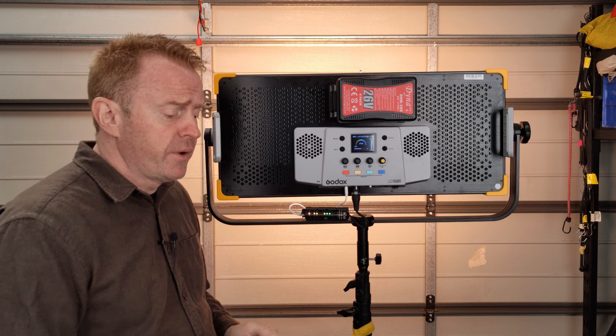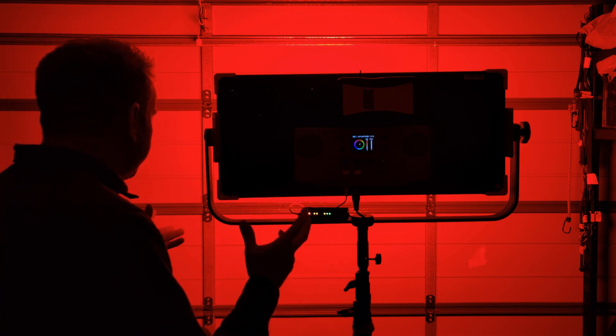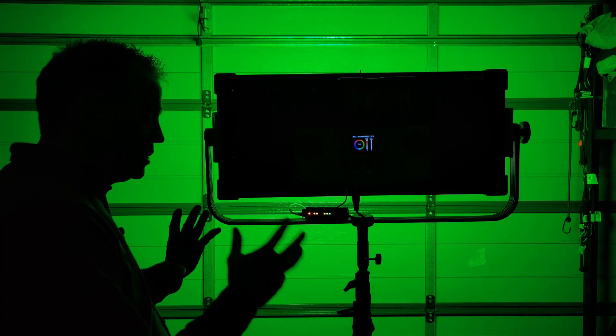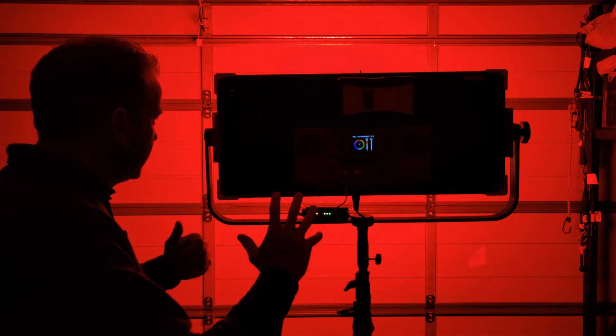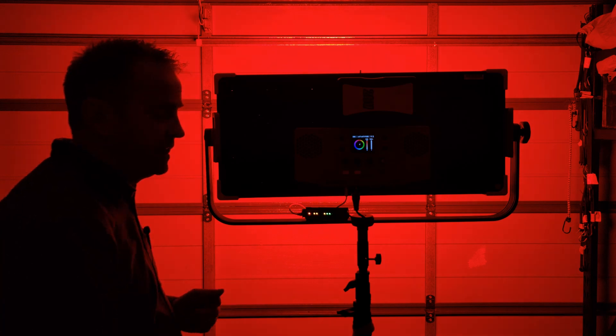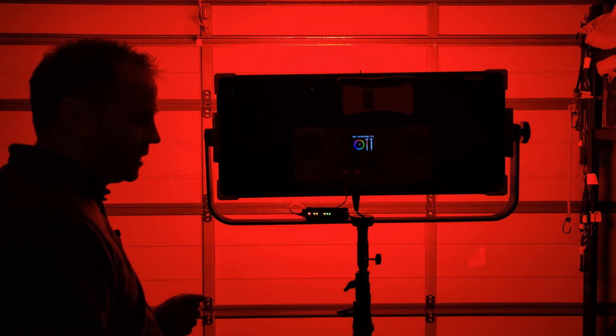In HSI mode over DMX the colors are very, very rich — very K-pop. If you're after rich, vibrant music clip colors this light does that well. On an instant crossover to green it looks pretty good, but going back the other way there's a step where it seems to go to white light and then back to red. Over a five-second transition it looks pretty smooth — not too bad at all, particularly for the price.